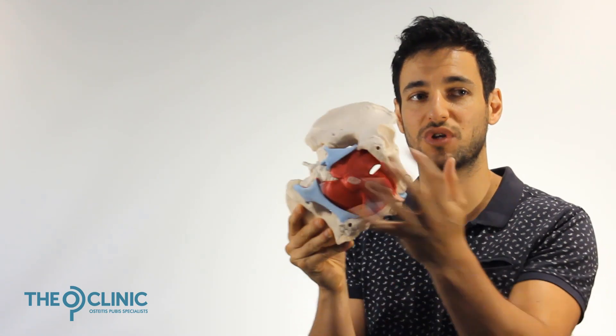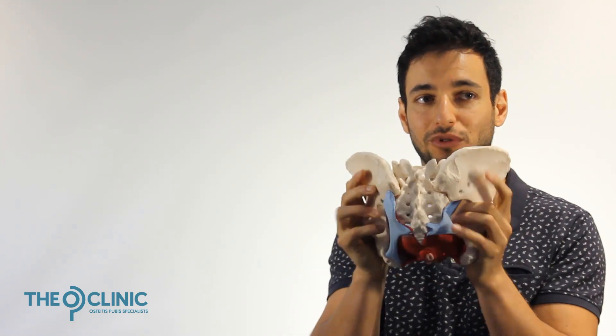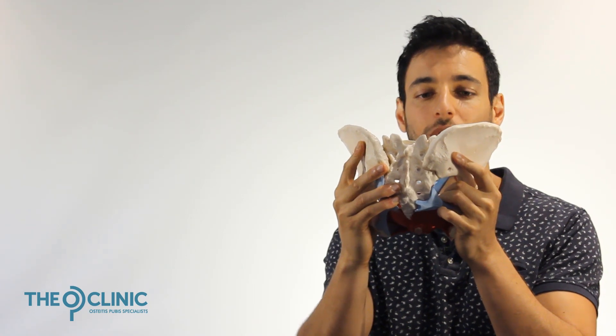So their body says: I'm going to tighten my pelvic floor, lock it, and therefore lock my sacroiliac joint so that my lower back is safe — because it's too afraid to rely on a core that isn't functioning. So OP patients give up mobility for stability at the back of their pelvis.